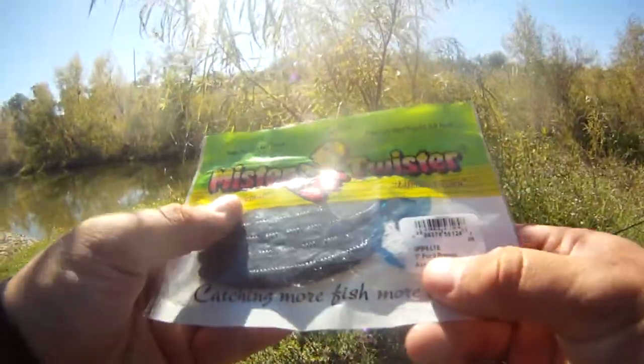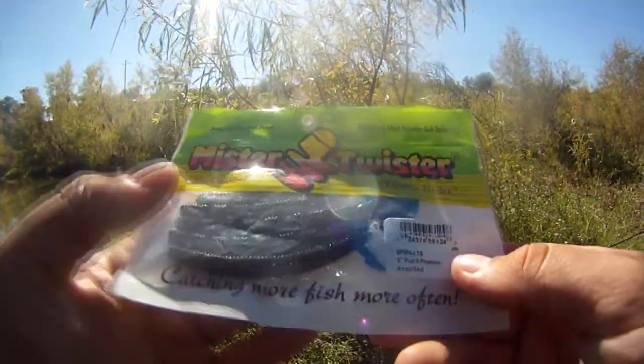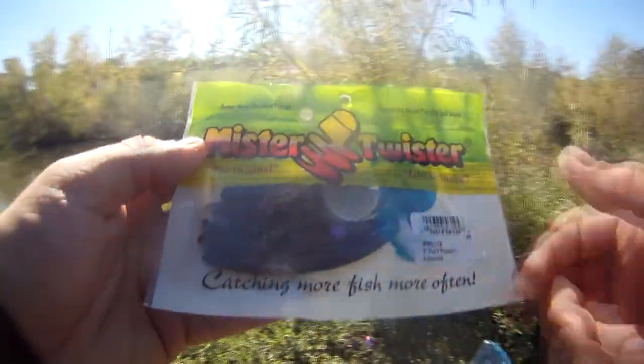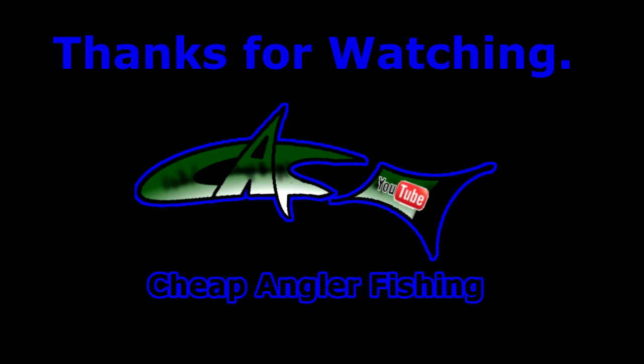That last bass I caught was on the Mr. Twister 5-inch Pocket Phenom in blue. Let's make it fun. I'm out — oh wow, I'm out! Thank you.